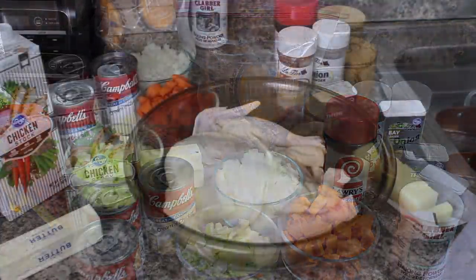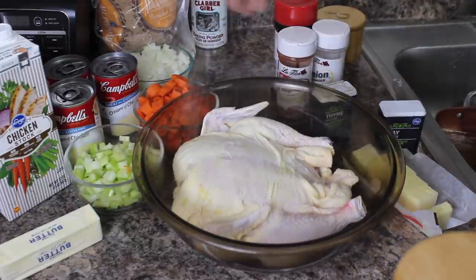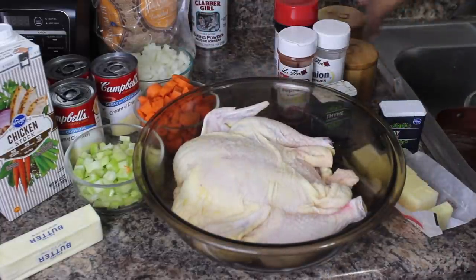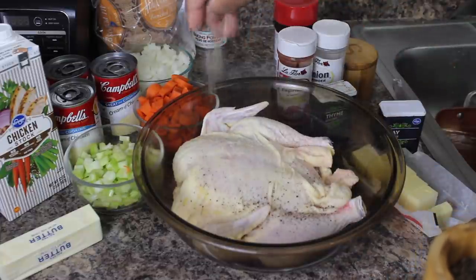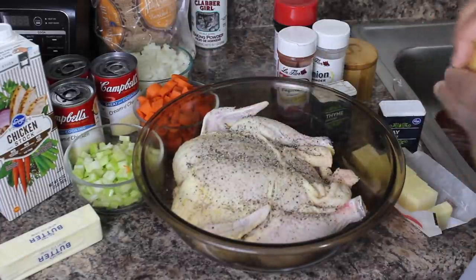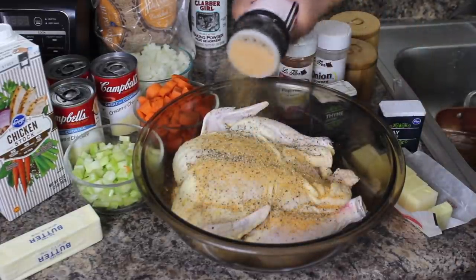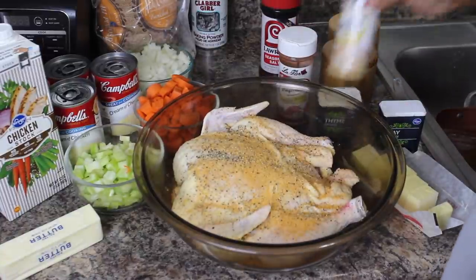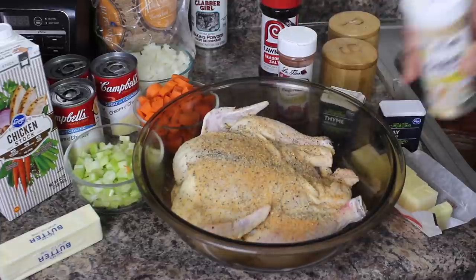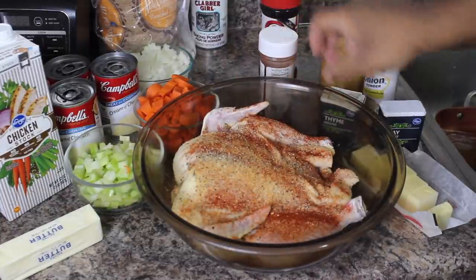First thing we're going to do is season up our bird. Right off the bat, I'm going to start with some pink Himalayan sea salt — just going to season the outside of it. Nice amount of salt, some black pepper. I'm going to flip this over and do the same thing on the other side, then show you what I do with the inside. Some Lowry seasoning salt, onion powder, some paprika, and a little bit of thyme.